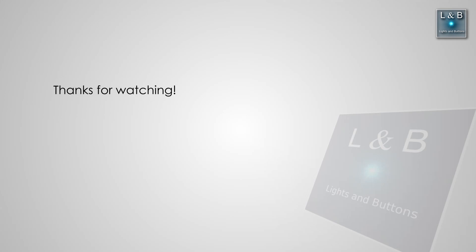This concludes today's video. If you have any questions, please let me know in the comments below and I'll try my best to answer them. Thanks for watching. Don't forget to like, share, and subscribe. As always, see you in the next video.